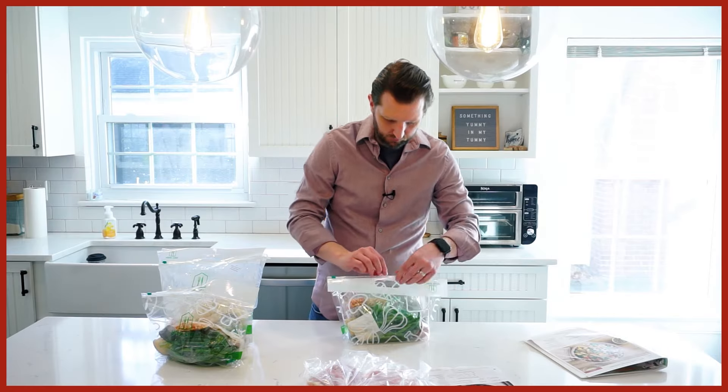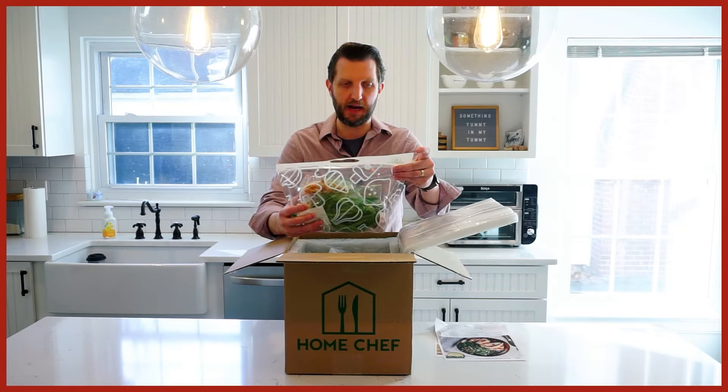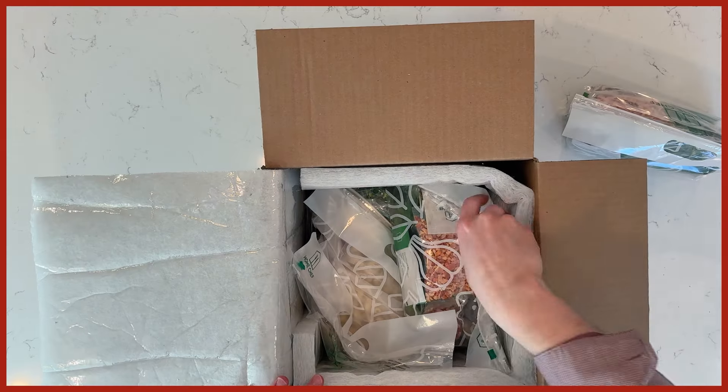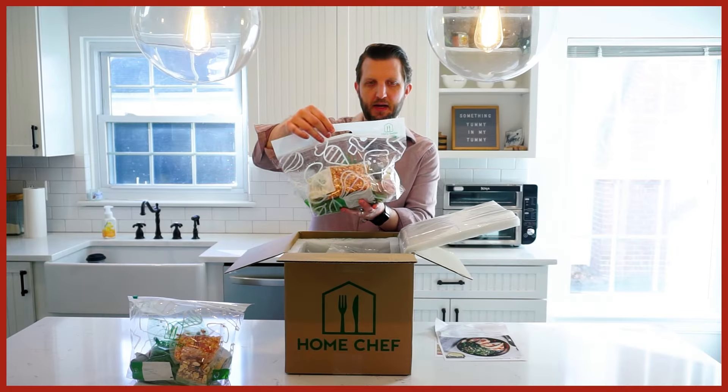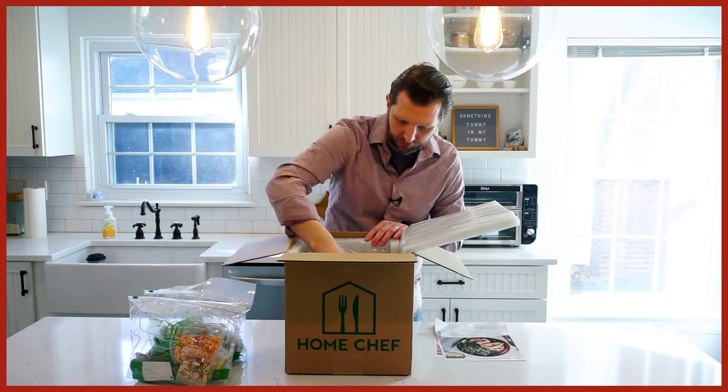We ordered two different meals: the white cheddar pesto mac and cheese, and the bacon and cheese stuffed chicken. They had separate bags for each, so you literally just pull them out. What I liked was that each bag was divided into two servings, so if I didn't want to cook all four servings at once, I could easily just make two one night and two the next. I ended up making them all together, but I thought that division was really great.